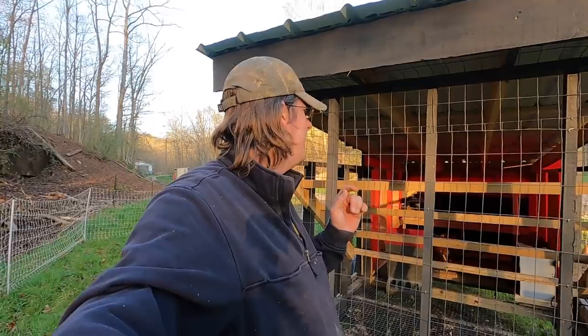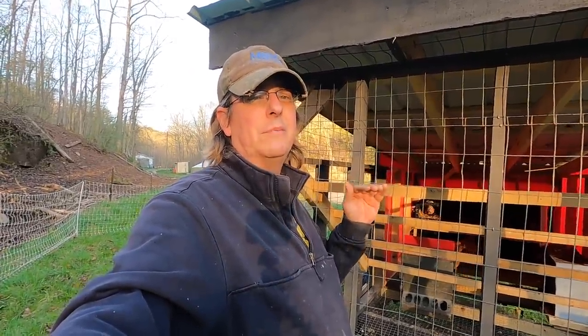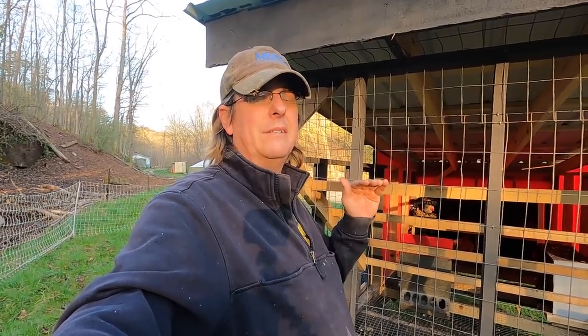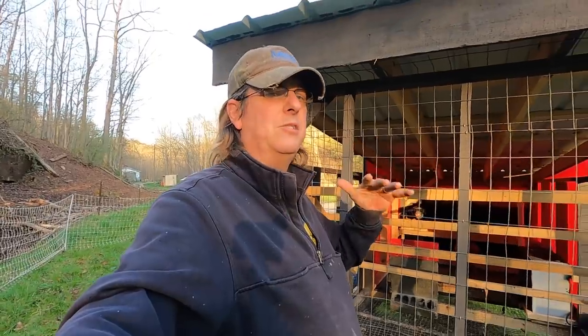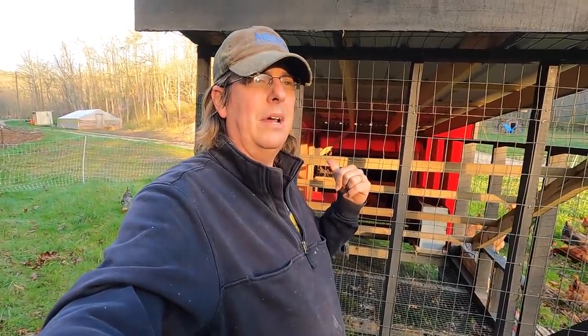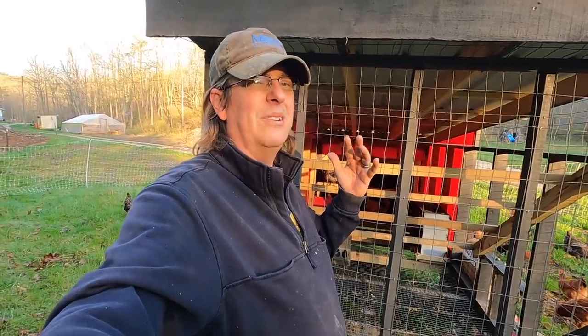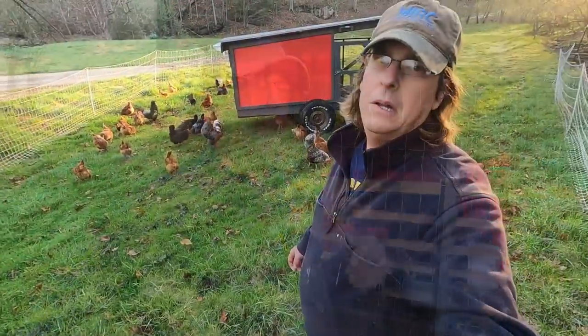Nesting boxes are working great — in fact our egg production is already up. With these 52 birds we were getting in the mid-20s, and we had an egg eater, so that was an issue. I think the heat and the bright light in the greenhouse was affecting that. Now that we've got a nice shady pocket for them, our egg production is up to about 35 on average. Hopefully that will even go up more as they get introduced to more grass and the seasons change.